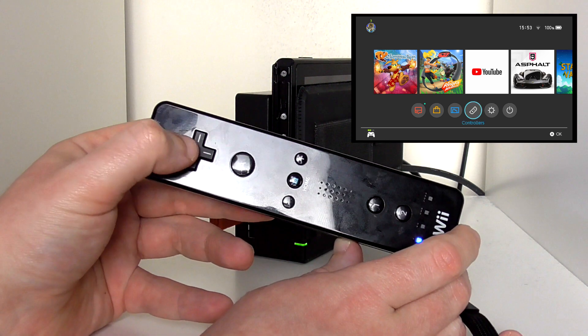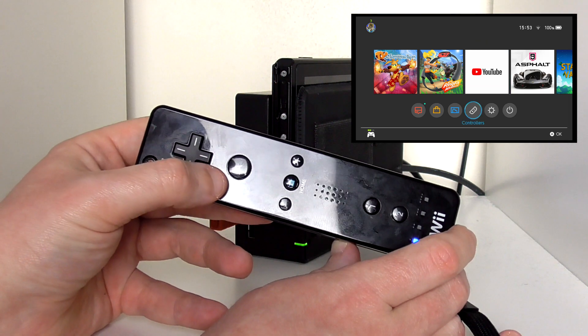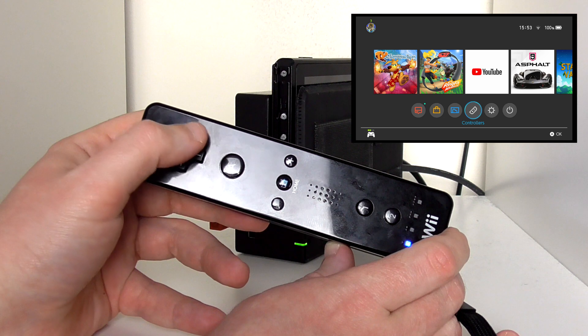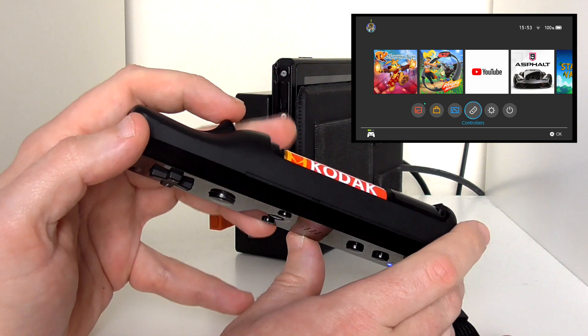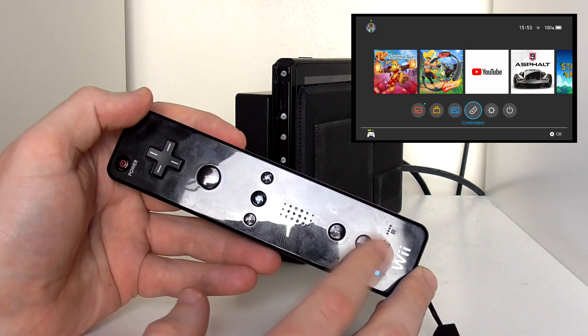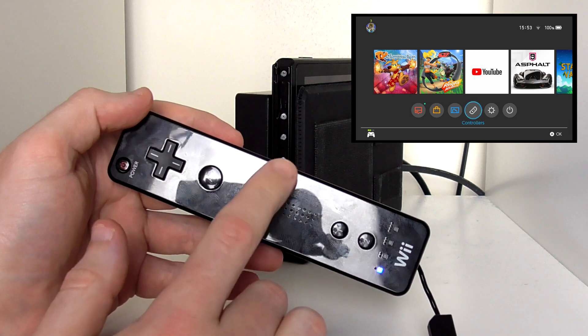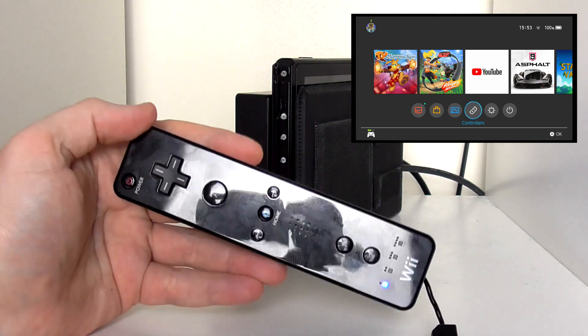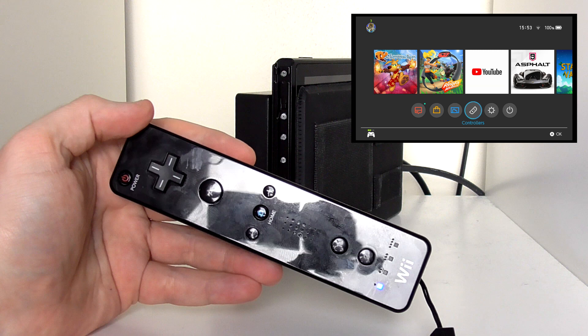Right and left work, up and down work as you would expect. The A button works as the A button, the B button is the trigger. And then X and Y — I can't remember which is which. The home button works, plus and minus works as you would think. The power button obviously turns the thing off.